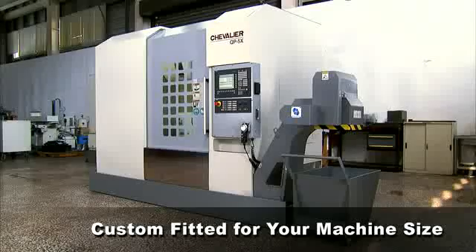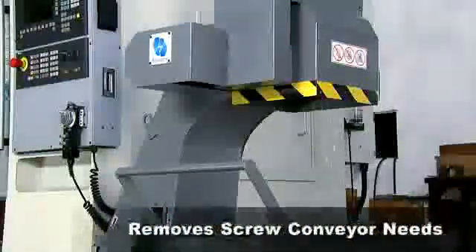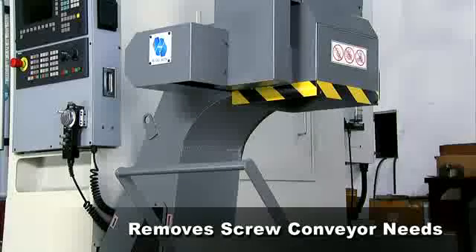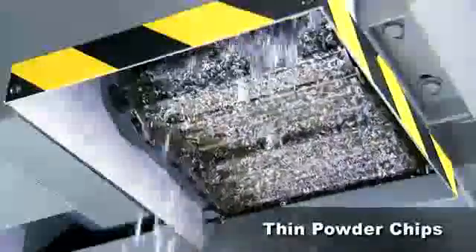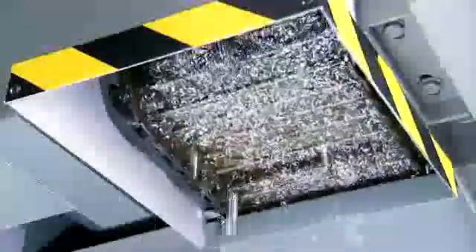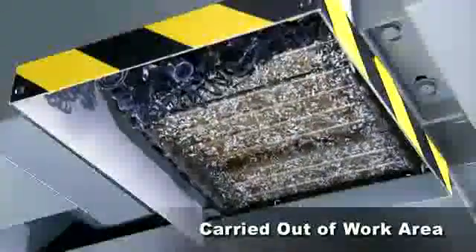The belt on Ringsun's system is custom fitted to your machine, so you have no need for screw-type chip conveyors, and the belt quickly and efficiently carries the chips away from the work area. For thin and powder type chips, this chip removal system fits right under your machine, with the smaller chips falling through the belt and being carried up and out of the work area.